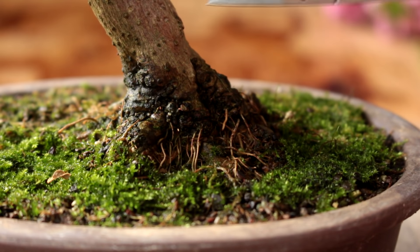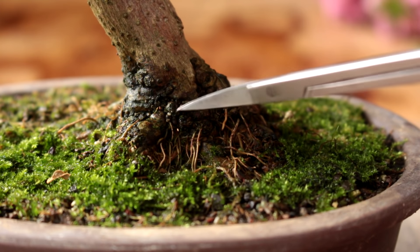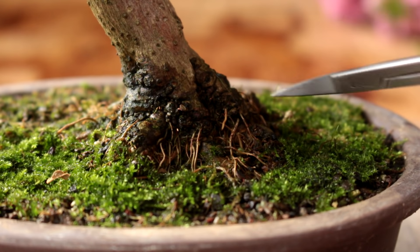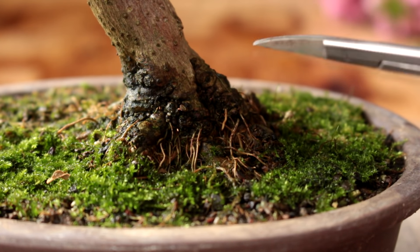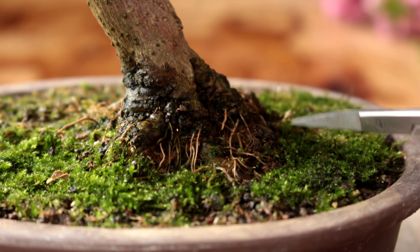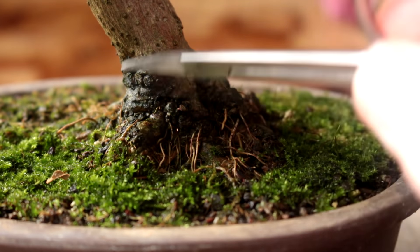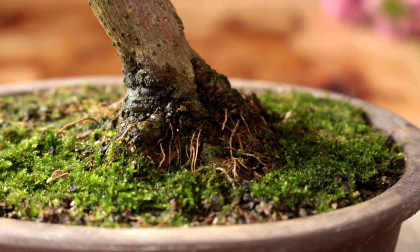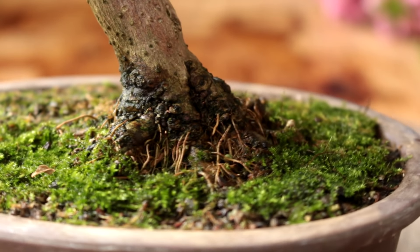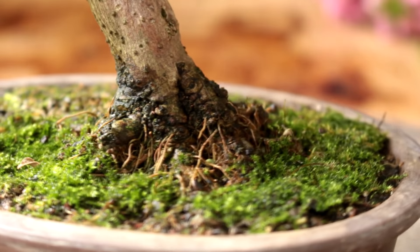Here's a shot of the root base again. You can see the nice flare we're getting and all the little fine roots developing around the base. It's getting a nice bowl to the trunk of the tree. In future, we'll keep raising the tree as the roots grow out in a radial pattern, and we'll get more and more of a flare at the bottom. I'm looking forward to seeing this tree in five to ten years — I think it'll look quite interesting with a nice root base and trunk.